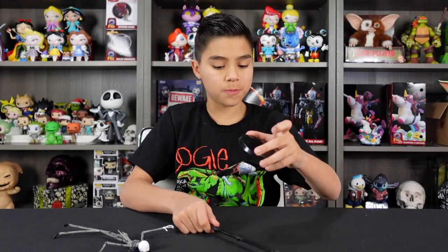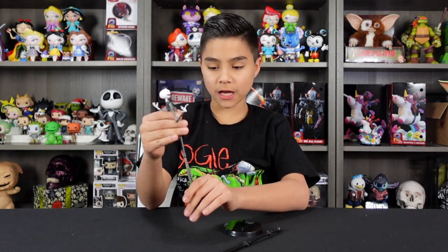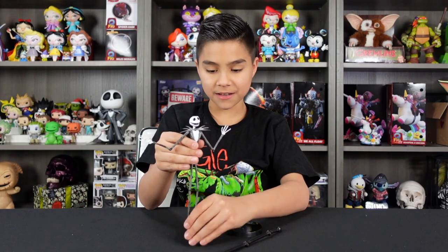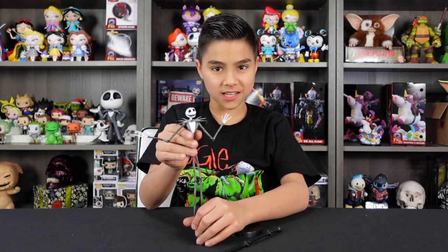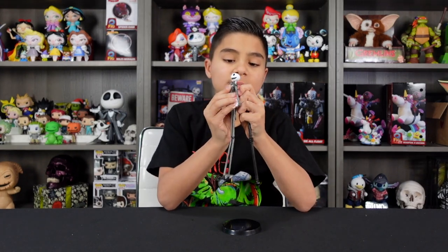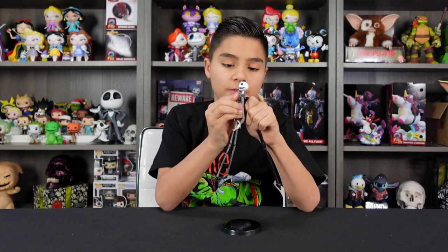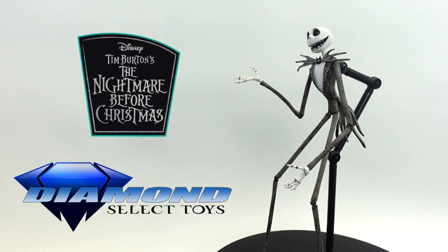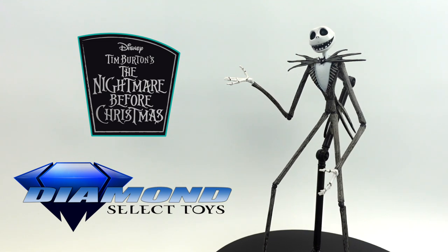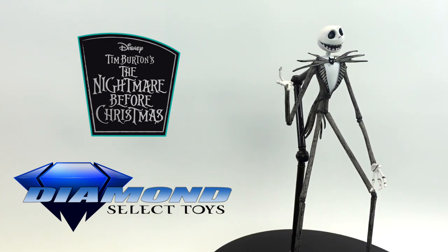So this figure comes with his base, his posing stand, and the character himself, Jack Skellington. A really cool thing they added was the attention to detail — they're super movie accurate. We're just going to set him up with the base he comes with. One thing to be careful of is that his joints are very fragile.